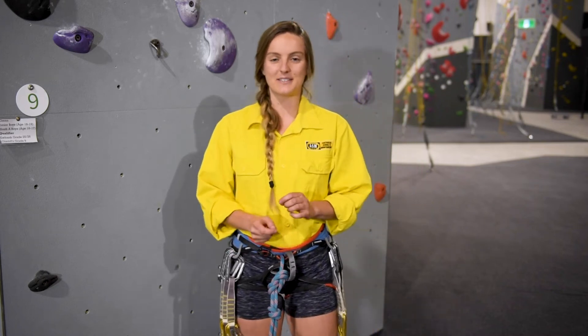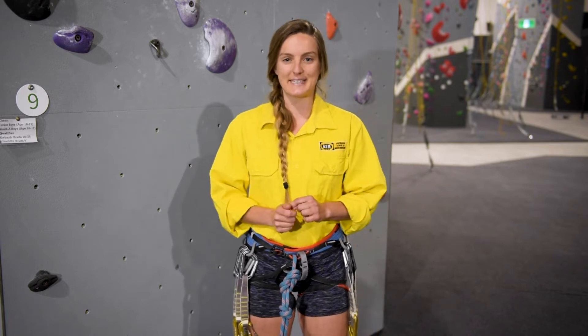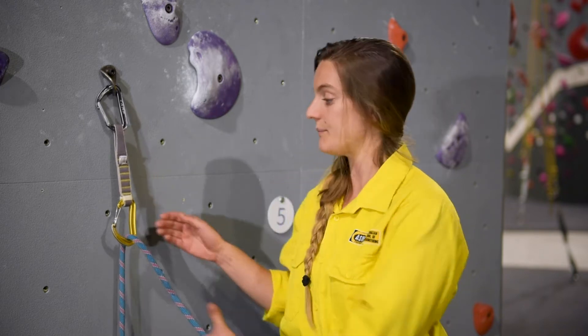Hi guys, my name is Maria and today I'm going to explain how to clip quickdraws to the wall when we are lead climbing. Depending on whether the quickdraw is facing right or facing left, and depending on the holds in the climb, I may have my right hand or my left hand available to clip. I'm going to teach two clipping techniques that we can use for both cases.